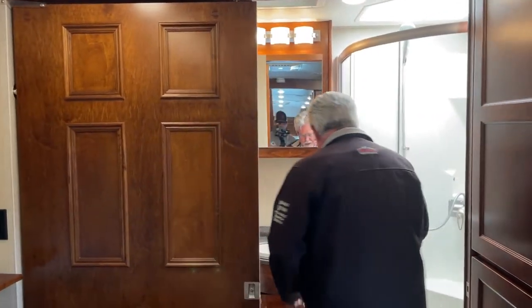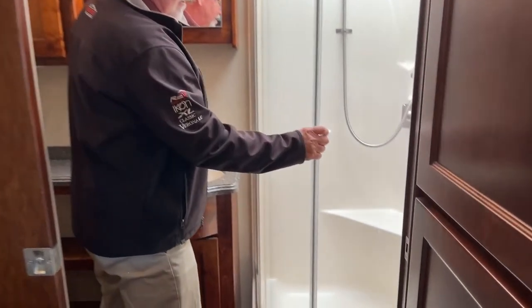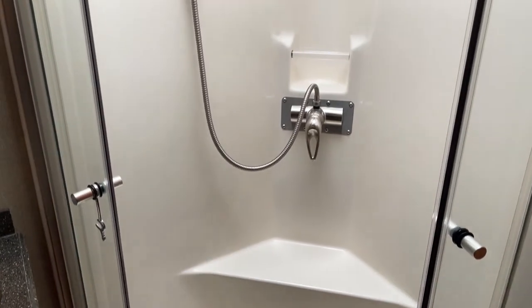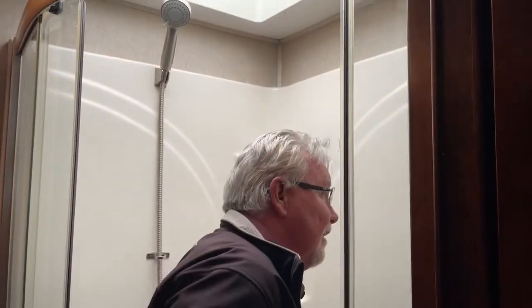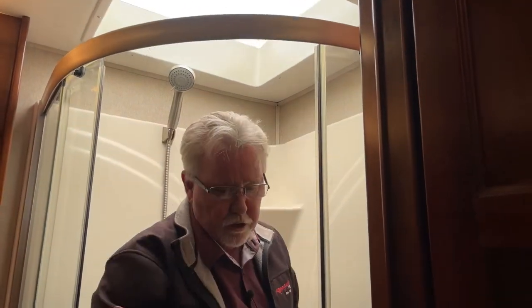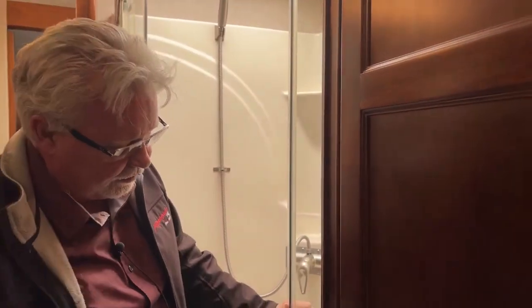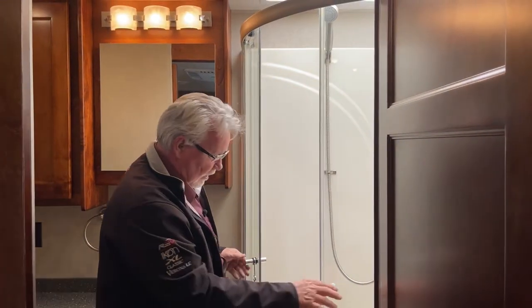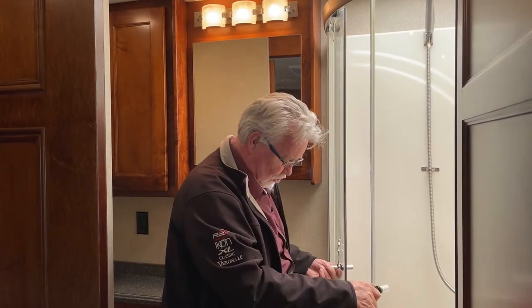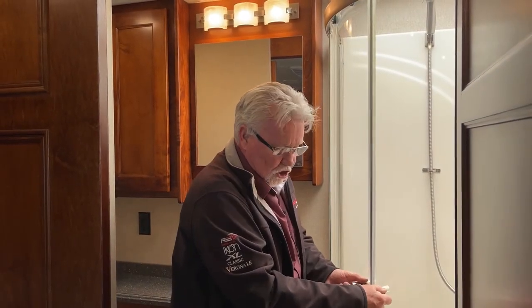Now we're back into the bathroom. You can see the nice rounded shower. With seven feet of height inside, you can see how much room you have — if you're 6'4", 6'5", you've got plenty of room here. Speaking of height, not only is it a 7-foot interior, but the exterior height on this is 12 feet 8 inches, and that is the top of your air conditioner. Anybody building a shed or a garage for an RV, go with a 14-foot header. Most units are going to be under 13 feet, but if you build it at 14 feet, you won't have any problems.